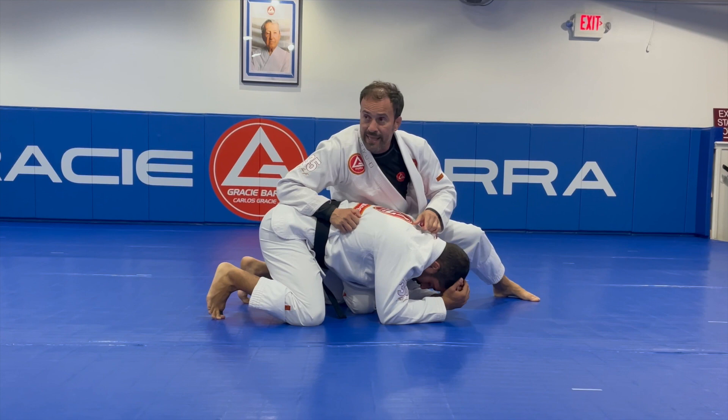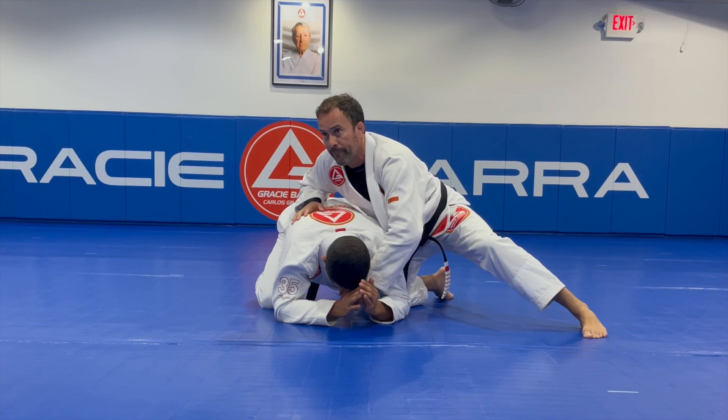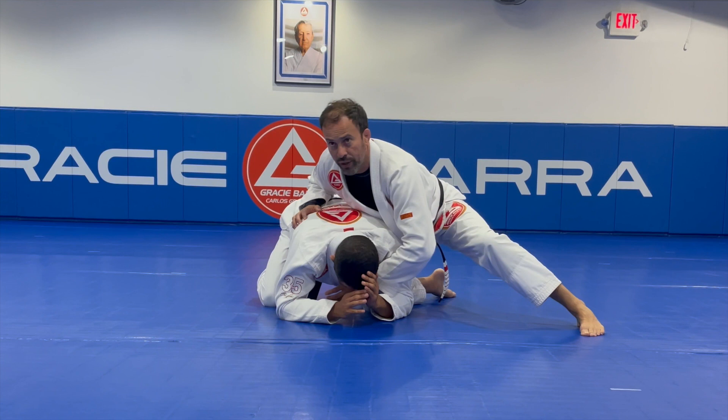This attack works really well because when the Professor is on his fours, he has a big concern with any grips on this side. I can apply the clock choke and some other chokes from here. There's so much I can do from here.